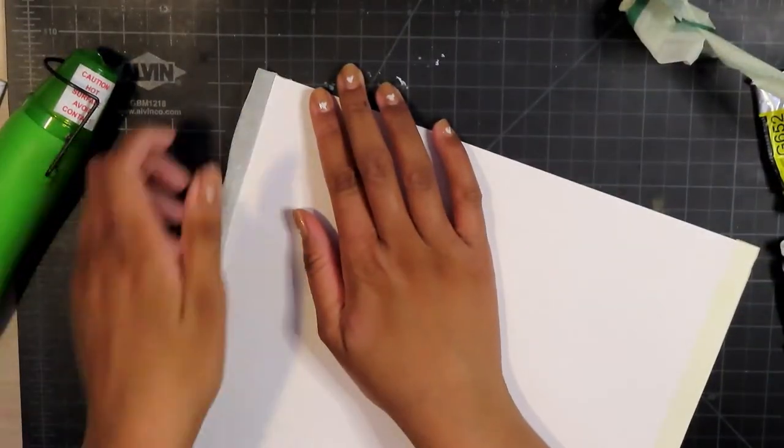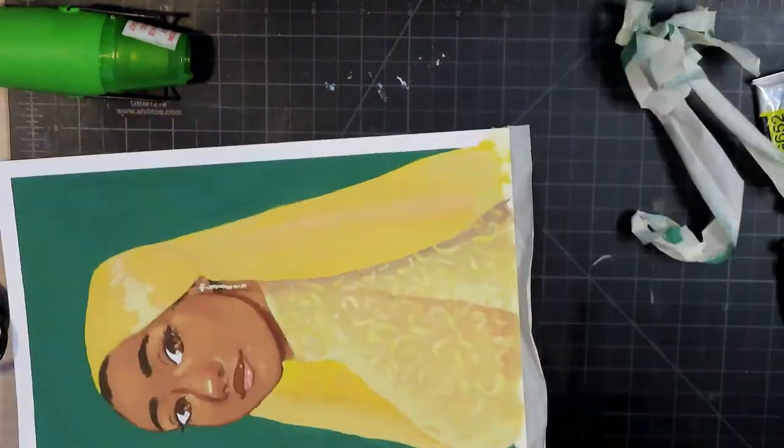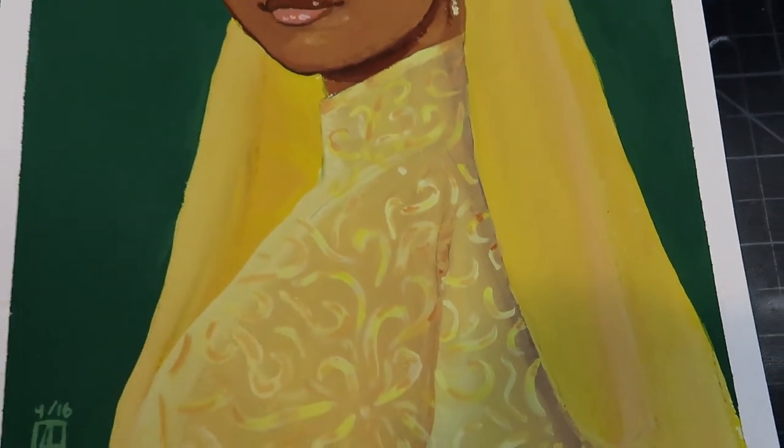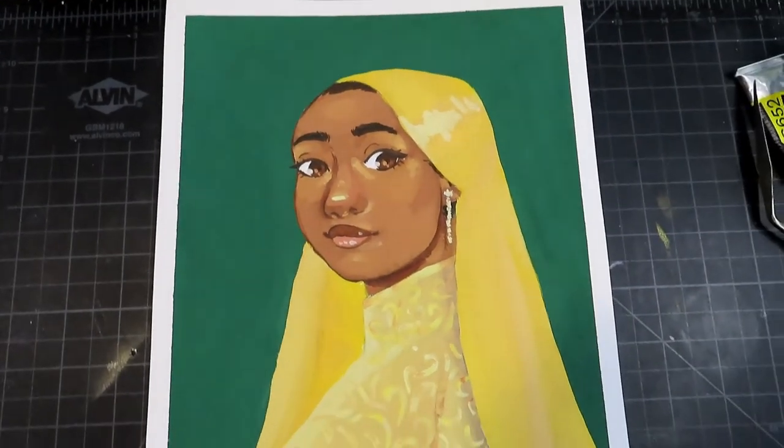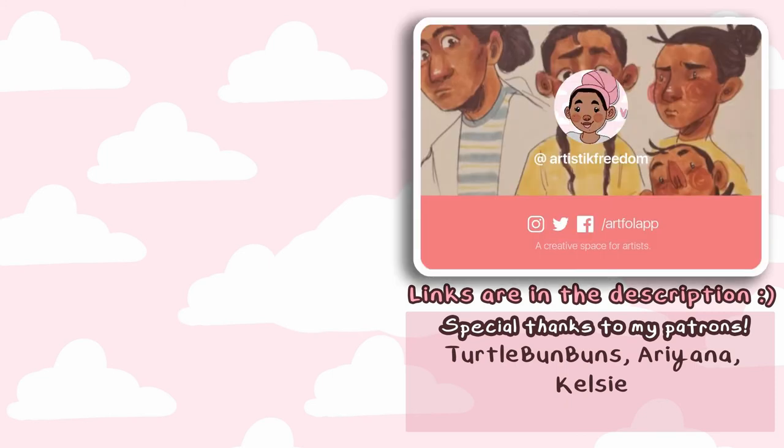Anyway, we are at the end. This was really fun; I had a lot of fun with this and I like how it turned out. I really like the detailing of her dress and how her face turned out — I just like it so much. Thank you so much for watching! Shout out to my patrons: Turtle Bun Buns, Ariana, and Kelsey — I really appreciate you. I'm also on Instagram, Ko-fi, and more recently Artful, so you can head over there if you want. Thank you so much for watching — I hope you enjoyed this video. Please enjoy the rest of your day, my peeps!